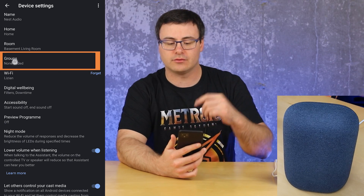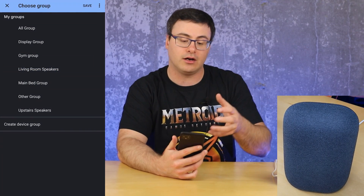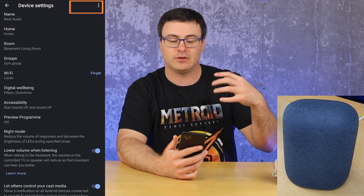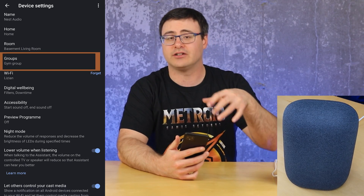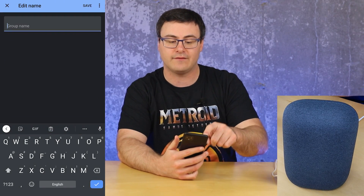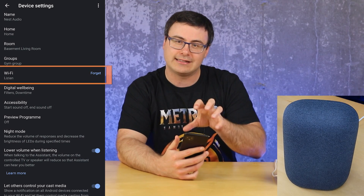Next up are groups. Groups are really interesting — if you ask the Google Assistant to play music on a specific group, say 'on gym group,' and you've selected to add it to that, well now you have this device in that group and it will play in conjunction with the other speakers in that group. You can also create a whole new device group, save that, and add the different speakers throughout your home into that group.